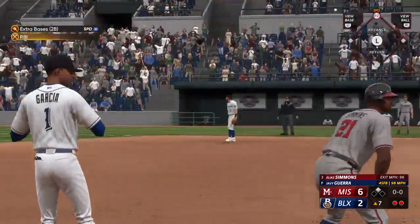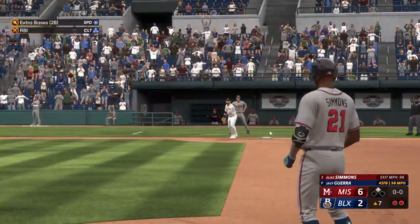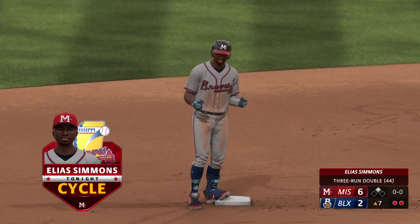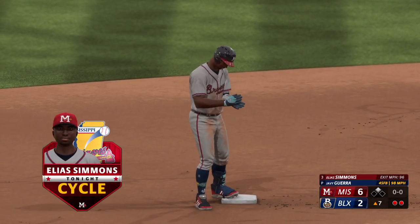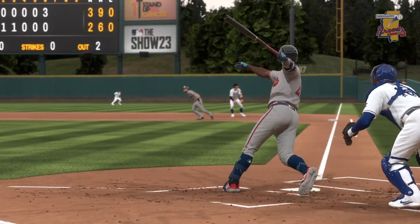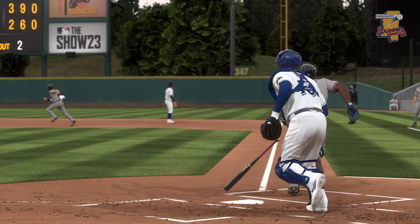One run in, three runs are in — it's 6-2, and that's what he needed. He has done it! What a performance at the plate. He's come through at the plate in every way possible in this one.